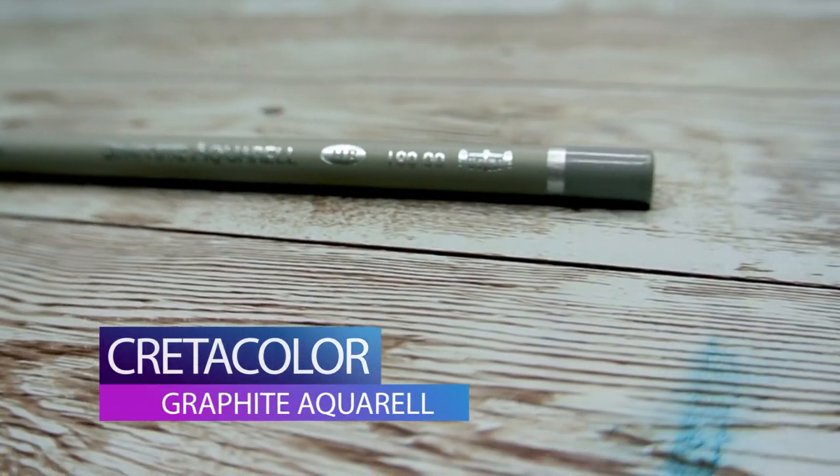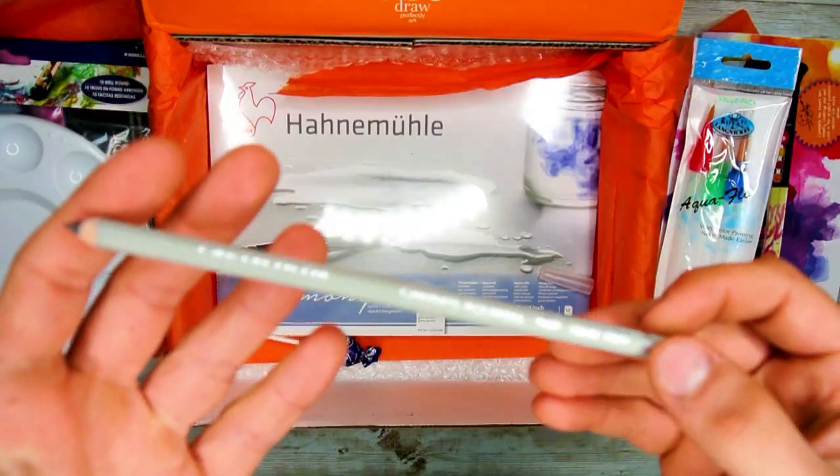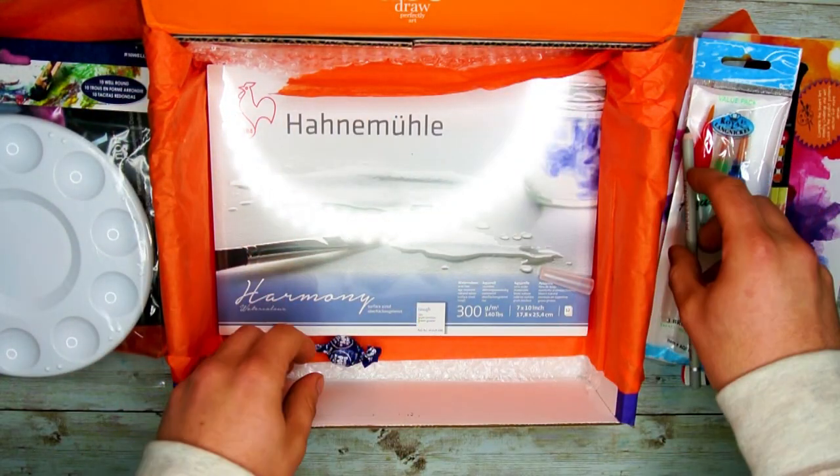Next we have our Cratacolor graphite pencil. This is a water-soluble graphite pencil, meaning that you can add this wet or dry. You can use this to sketch out your piece and then use a little bit of water to blend in your lines to your final piece.